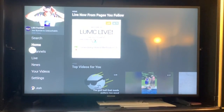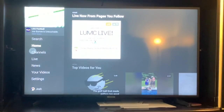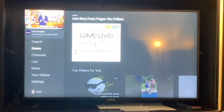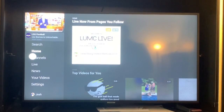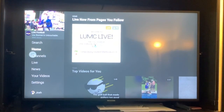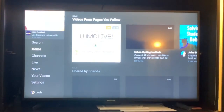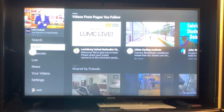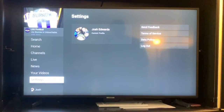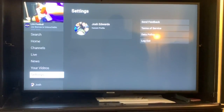You can see I go up to home and LUMC Live is already running. The reason it's already running is because I've watched it on this TV before. If you haven't watched it on your TV before, you may have to do a little more work. You're also going to have to go into settings, which you do by moving over to the menu. Under settings, you would have to sign in to your Facebook account.